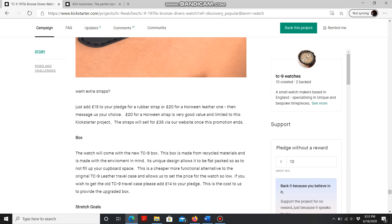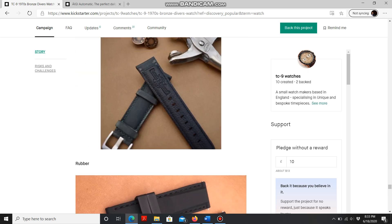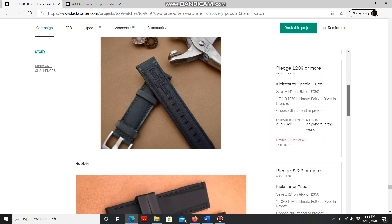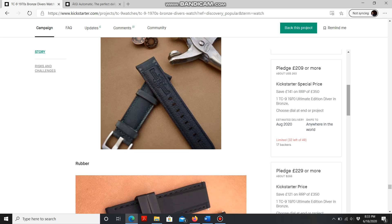Let's talk about pricing. This watch will cost you 263 US dollars, and if you ask me, that is a hell of a deal. So here's my take: if you're into brown bronze case diver watches, you should 100% go for it. I'm not into bronze watches personally, so as good a deal as this is, it's just not for me.